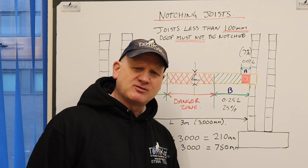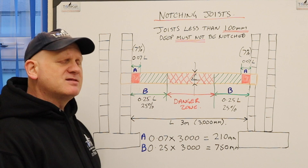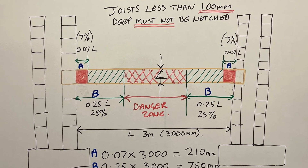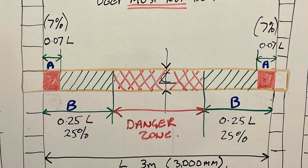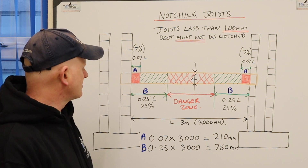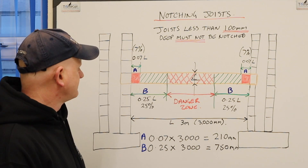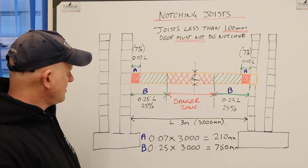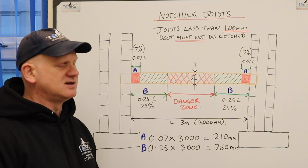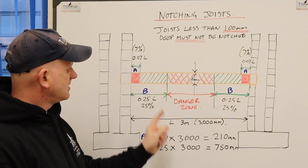Let's look at the regulations for notching joists before we look at drilling. The main thing is we're not allowed to put a notch in a joist in the first 7% of the span — that's 0.07 of the span. We also cannot go any further than 0.25 of the length of the span, or 25%. So we have a green zone where we can notch either side of the joist, and a danger zone in the middle where we can't notch.